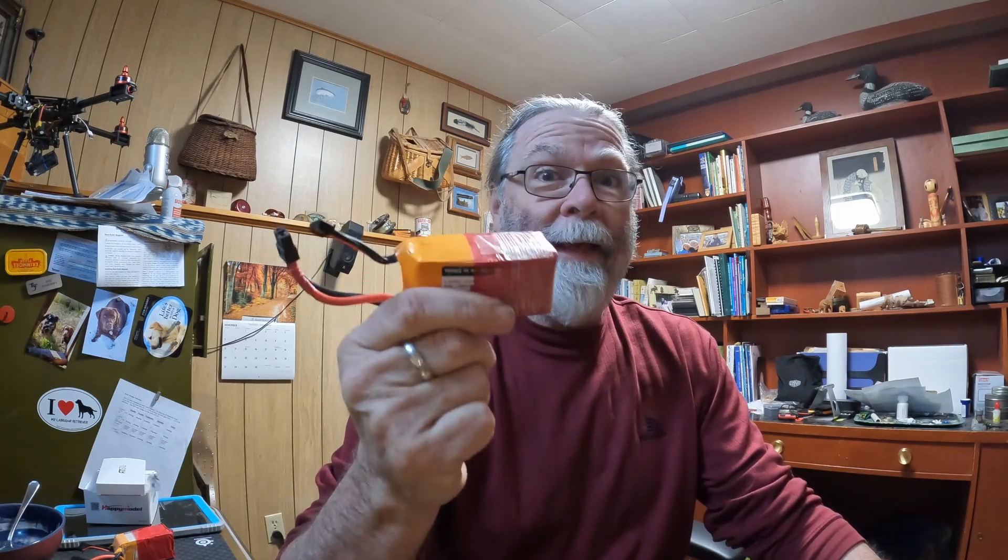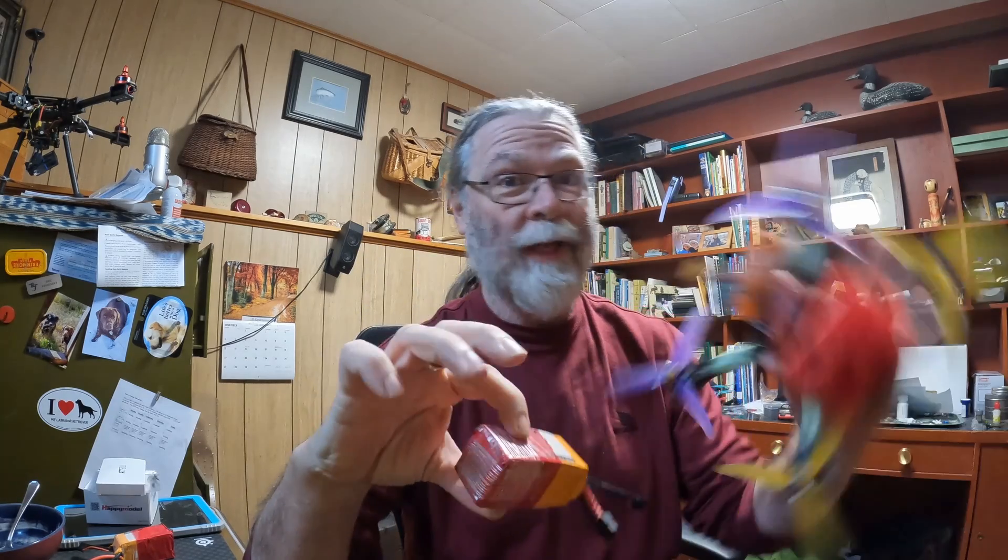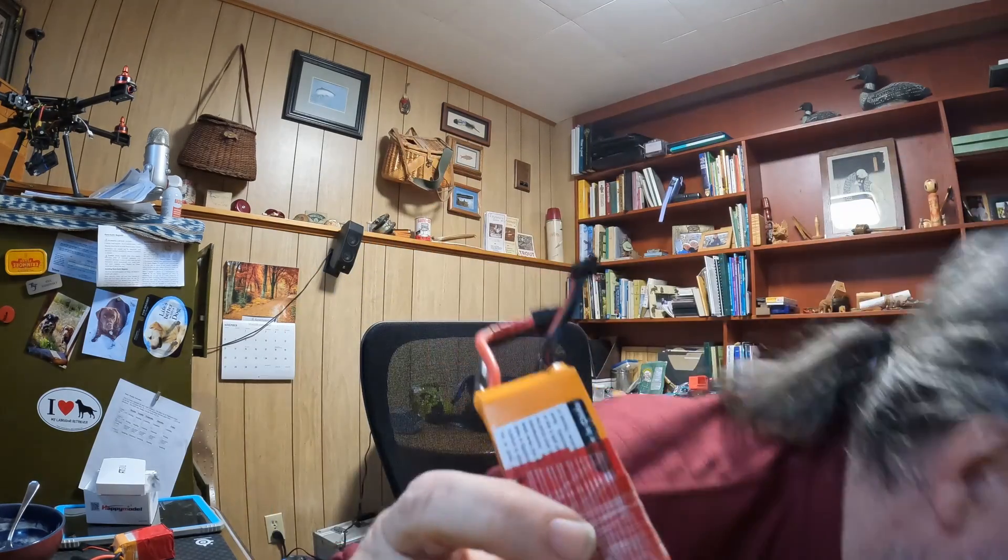If you've got a quad like this or any other one, chances are very strong that you've got a bunch of these LiPo batteries. LiPo batteries are basically the heart of flying quad copters or basically any sort of RC aircraft. These things are LiPo batteries — without them we don't fly.